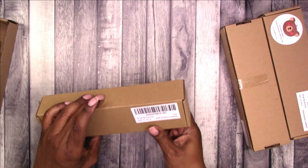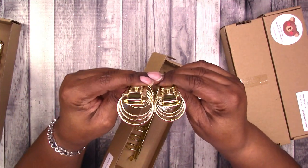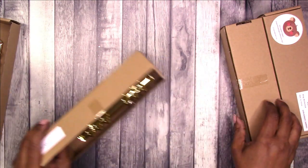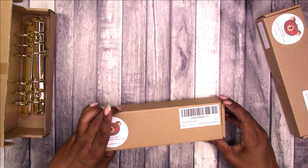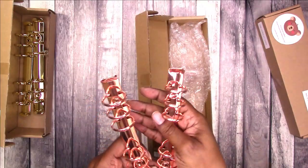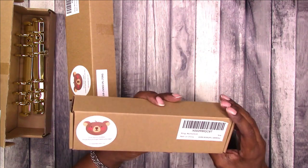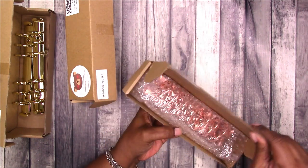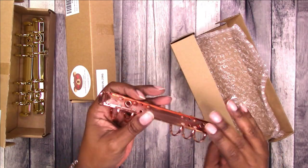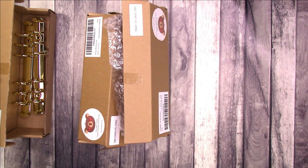Next up, this is 25 millimeter in gold. Here is the difference — 30 millimeter versus 25 millimeter. Then these are 25 millimeter in rose gold — just a different color, same size. And this is 30 millimeter rose gold. Again, I got these from Amazon and I will link to them in the description box below if you're interested.